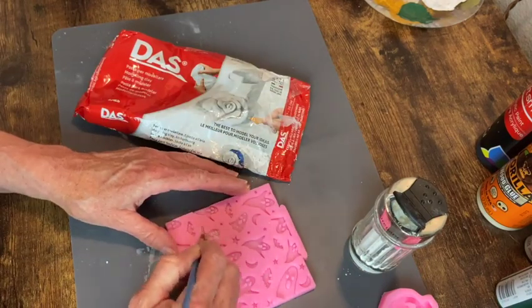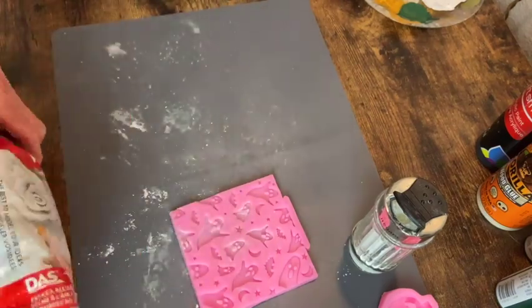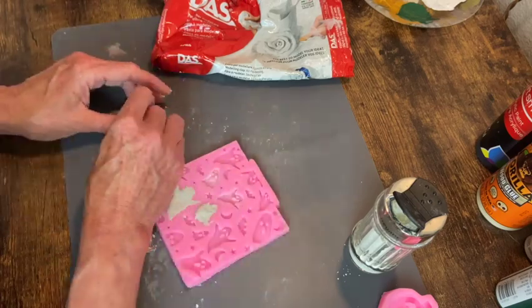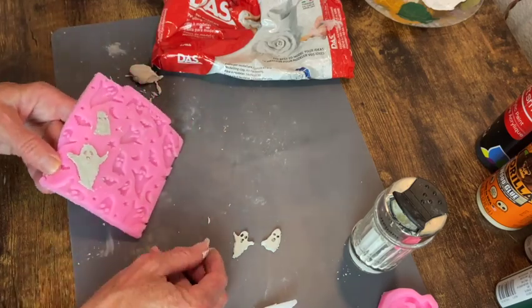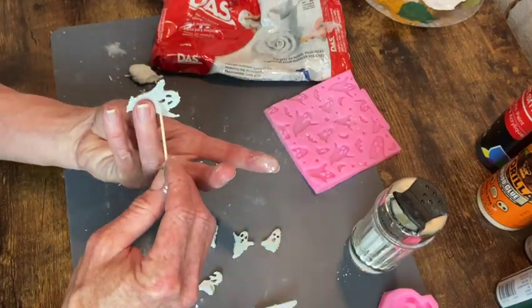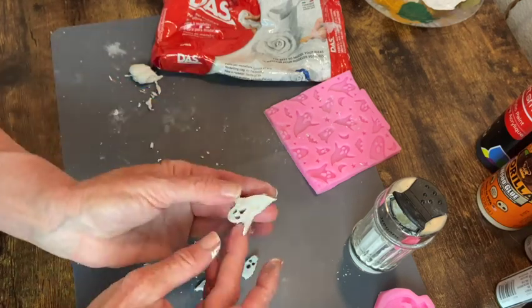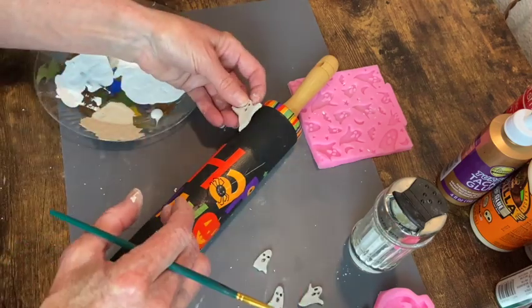Now it's time to make our little ghosts out of air dry clay. I'm applying cornstarch into the ghost molds so that they will release easily. I just take little pieces of clay, press them down in there as best I can, and remove the excess. I did have to use a toothpick to finish removing the holes in the eyes on some of them — it wasn't a very high-quality mold, but they turned out okay. I just smoothed the edges and made sure the eyes and mouth had openings, then glued them on with some tacky glue.